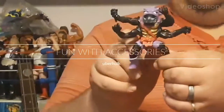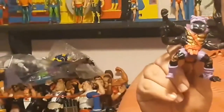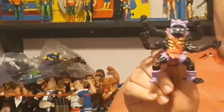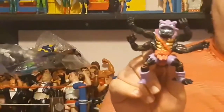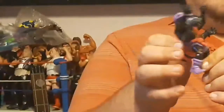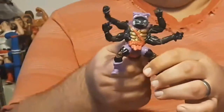Today on Uberhulk review: fun with accessories. Me and Tattoo Toy Hunter met up — Tattoo Toy Hunter gave me Entrax, and Uberhulk gave Tattoo Toy Hunter some more figures. The thing that Tattoo Toy Hunter did not tell me is that there were no accessories with Entrax. Hulk not that mad.